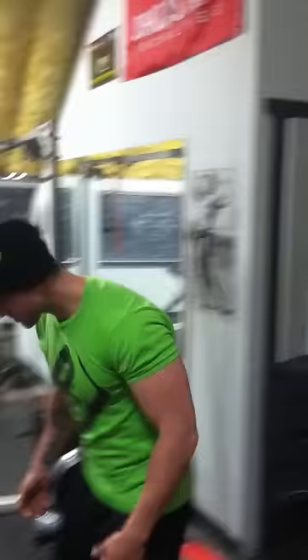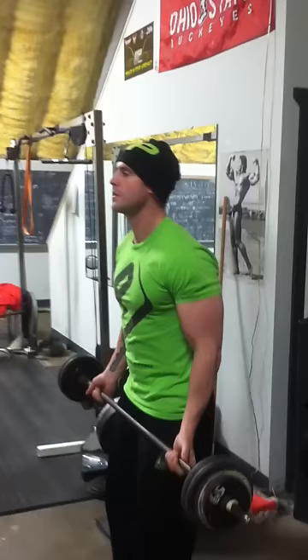So we start with the Forehead Curl. We start here, all the way up to the forehead.